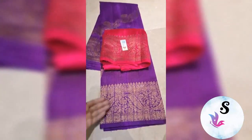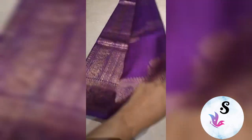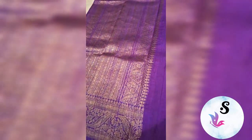1RC pure handloom dupian raw silk sadi, silk mark certified. This is bright purple with rani pink blouse — a beautiful combination, fully antique zari woven in leheria pattern. Starting to end you will get this same combination, fully leheria pattern weaved, with upper and lower both borders the same. The full sadi has this leheria pattern with this blouse.